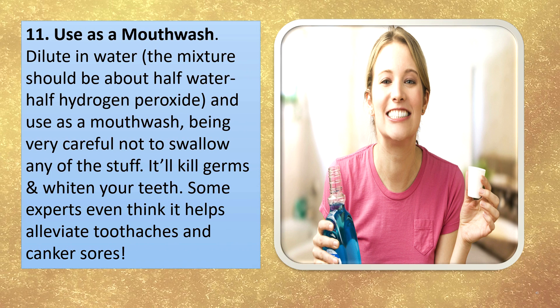Use as a mouthwash. Dilute in water — the mixture should be about half water, half hydrogen peroxide — and use as a mouthwash, being very careful not to swallow any of it. It will kill germs and whiten your teeth. Some experts even think it helps alleviate swollen gums and canker sores.